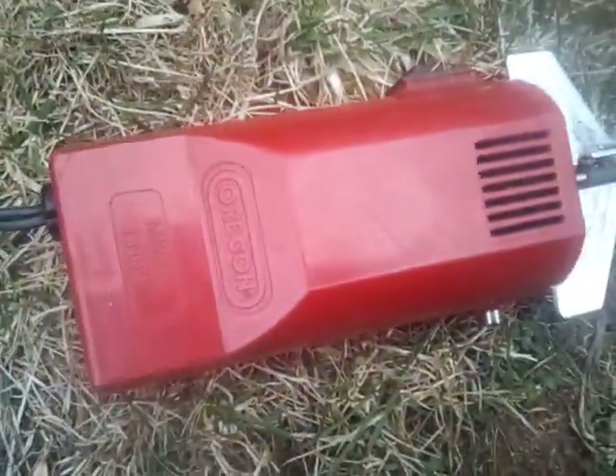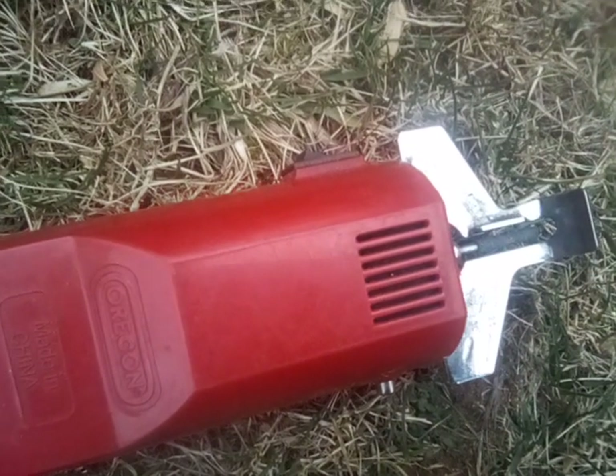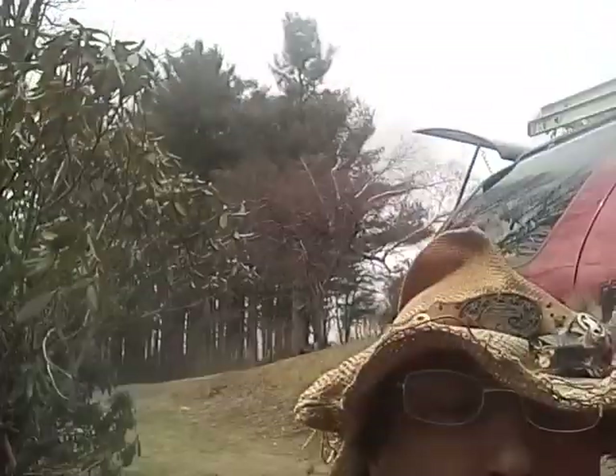Jeep Willis Overland. Still sick a little bit — been a hard winter, frozen, ice rain, not too much snow. My focus today is on this handy little dandy Oregon chain sharpener. Back in the day...